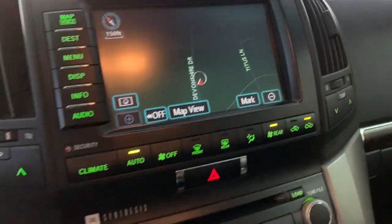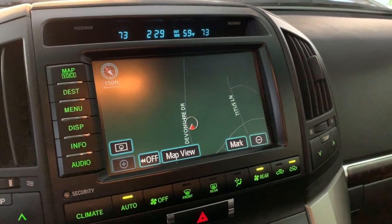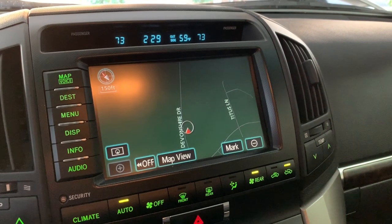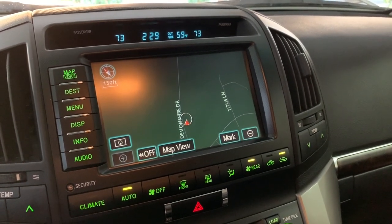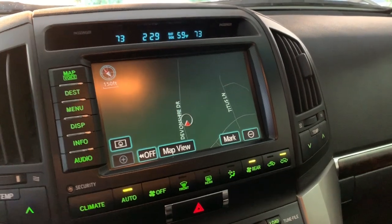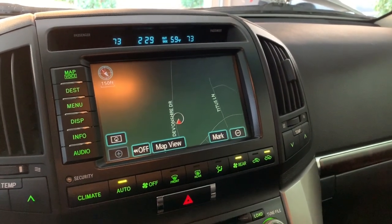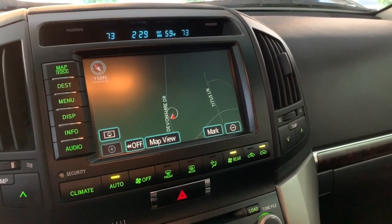If you want, you can get back into the nav system and set the oil change interval — how many miles between your next oil change. For me it depends. I typically run about 5,000 miles between oil changes unless I'm doing hardcore off-roading in the desert, or if I start doing some light towing duty, then I might change it more often.